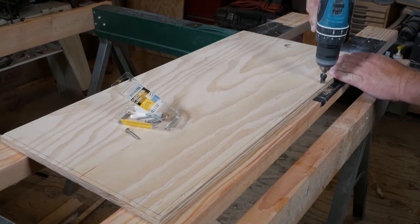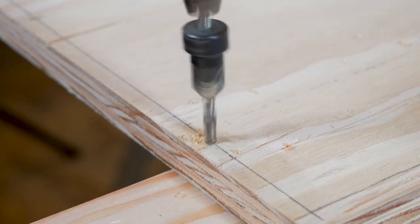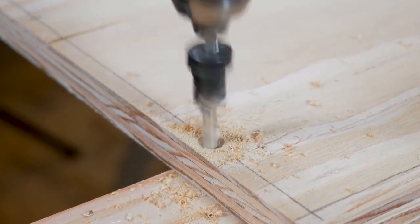Once the box is clamped together, you can mark all the screw hole locations. To avoid split out, make sure to drill pilot and shank holes first. We used a combination bit that gave us the pilot hole, the shank hole, and the countersink all in one shot.